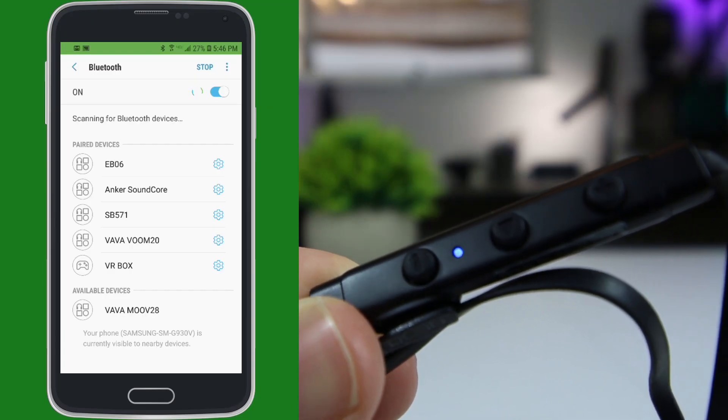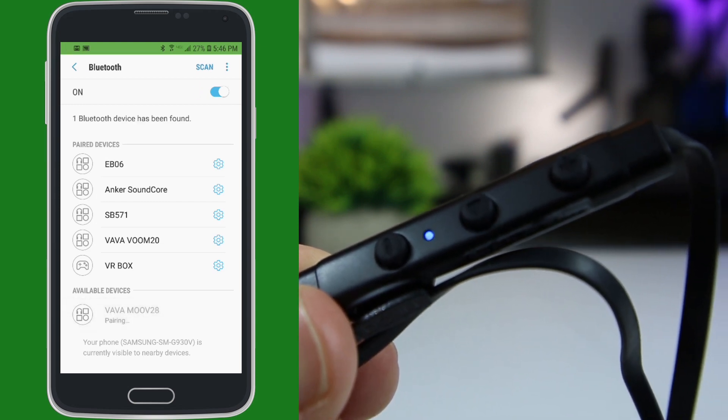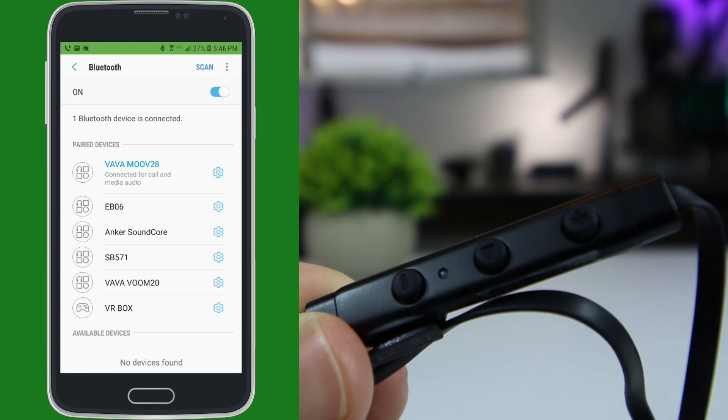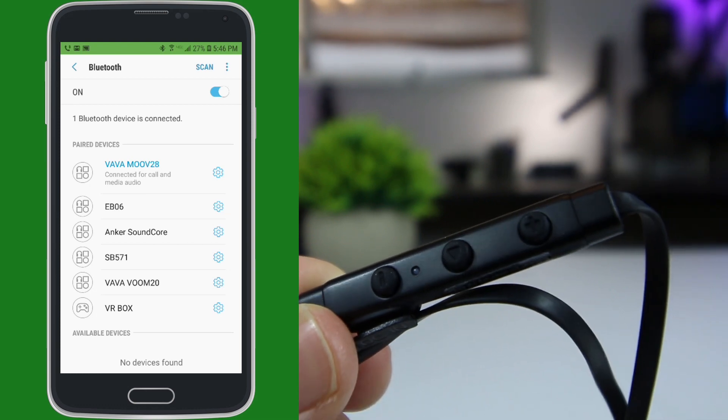This will put the earbuds in pairing mode. And once in your phone's Bluetooth settings, search for a nearby device called Vava Move 28. Once connected to your phone, only the blue LED will flash. And since these earbuds can remember previously paired devices, you will only have to follow this process the first time you pair them to your phone.